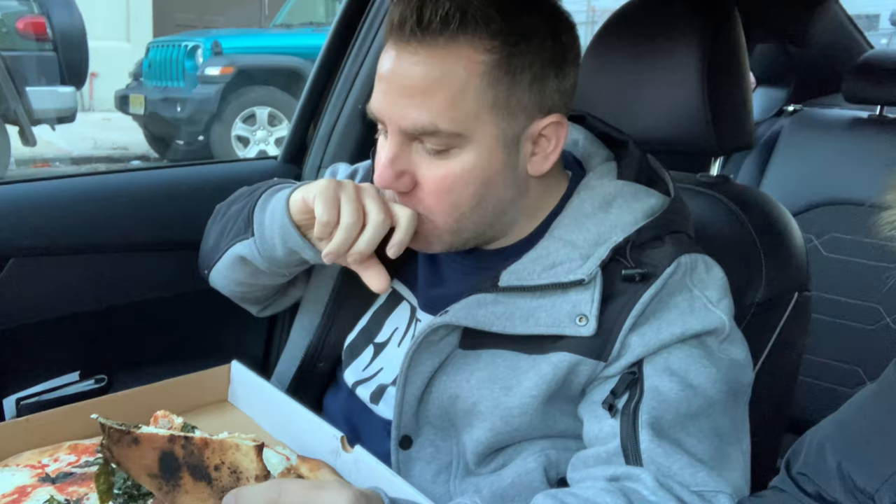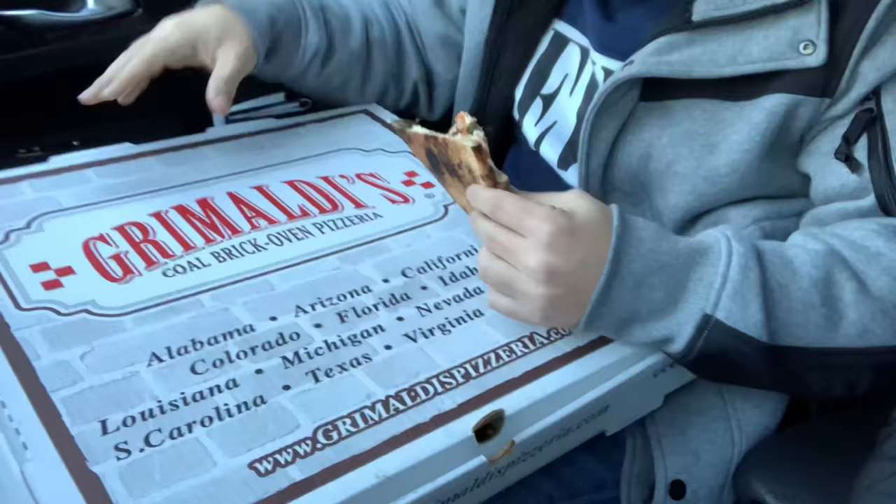A little bit of crackling on the fold, a little bit of flop, the two-handed technique — nice char, man. Now keep this in mind guys, Victor had Grimaldi's before but not this original location. He tasted Grimaldi's in Las Vegas when he went on vacation several months ago. He tasted the Grimaldi's there, and for those of you who don't know, Grimaldi's has since franchised.